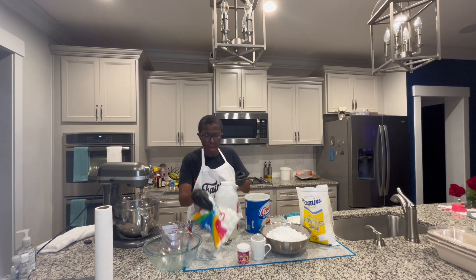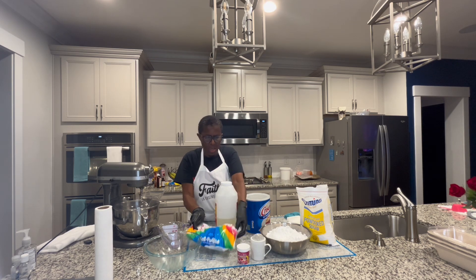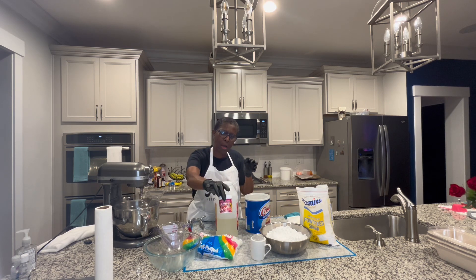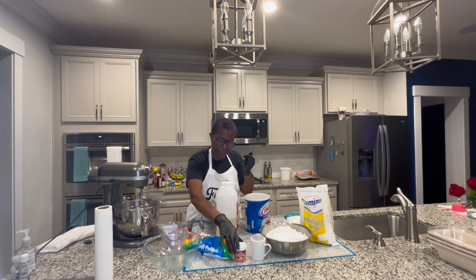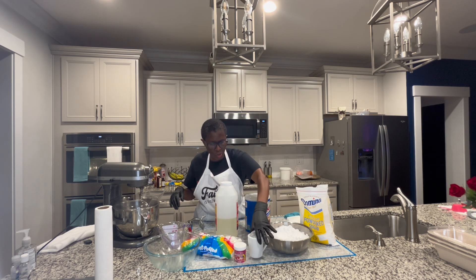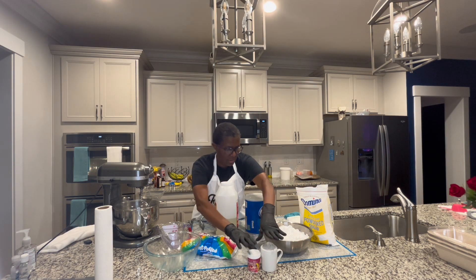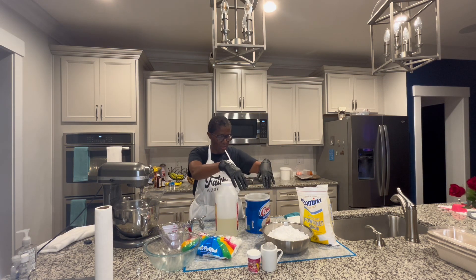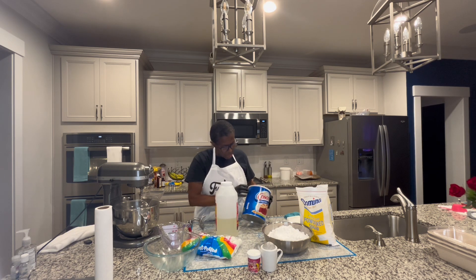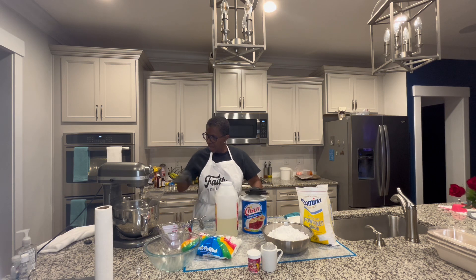We have marshmallows — a 12-ounce bag of marshmallows. We have Tylose powder, only one-fourth teaspoon that you'll need. We have powdered sugar, 907 grams, and we have corn starch that we'll use later. The Crisco we'll need to grease our mat with, and I grease the bowls.